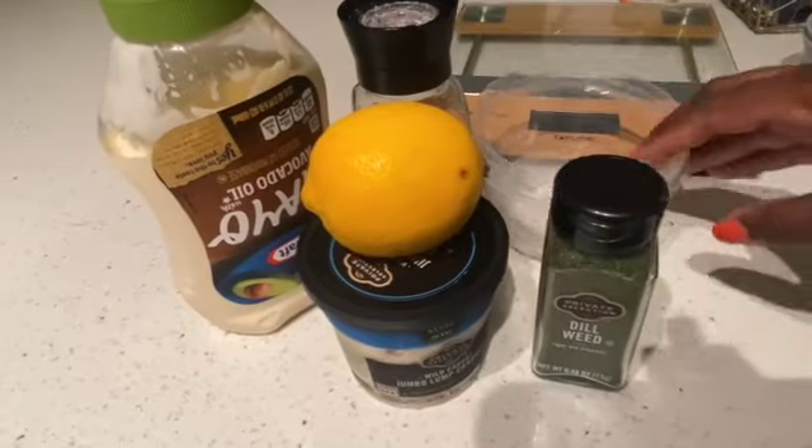Today we're going to make like a crab salad type of vibe. I love this — I used to make it before I had surgery and I figured out a way to make it bariatric friendly. So stay tuned, I'm going to show you guys the simple ingredients that you need and we'll get started.